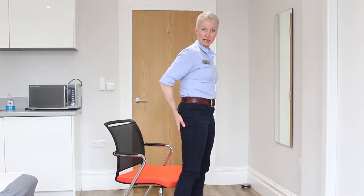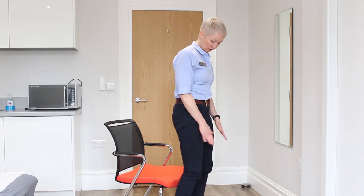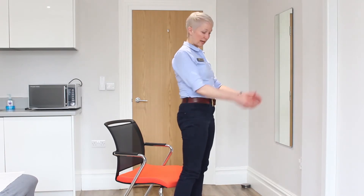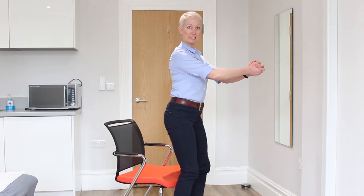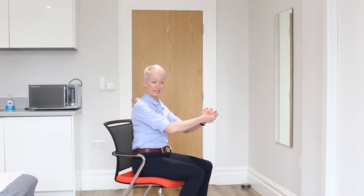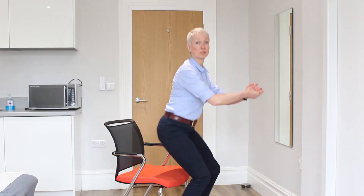That pushing through the heels is going to activate those buttock muscles — that's what we want to try and get stronger, along with the thigh muscles and quadriceps. Sit back down, hands in front of you again, stick your bottom out, keep your chest up — the chair will be there because it's against a wall — and just repeat that movement up and down. I would suggest ten or fifteen reps and do it two or three times a day and you'll soon have stronger muscles.